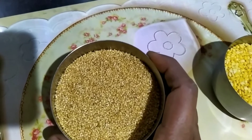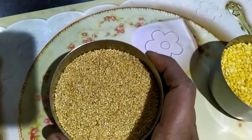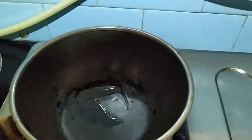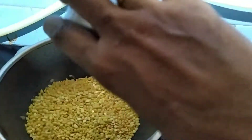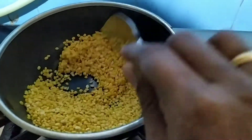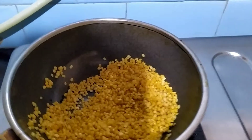Next I'm going to wash this millet with water. I'm going to soak it for 5 to 10 minutes. I'm going to fry this now — it is done.